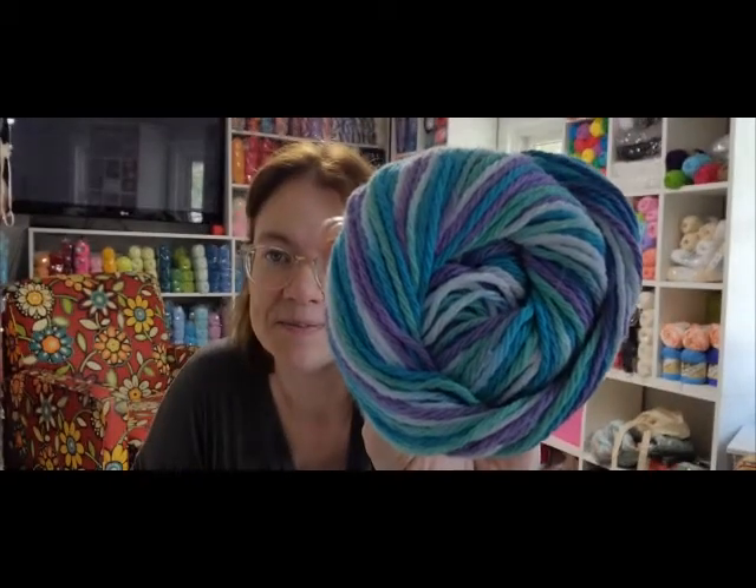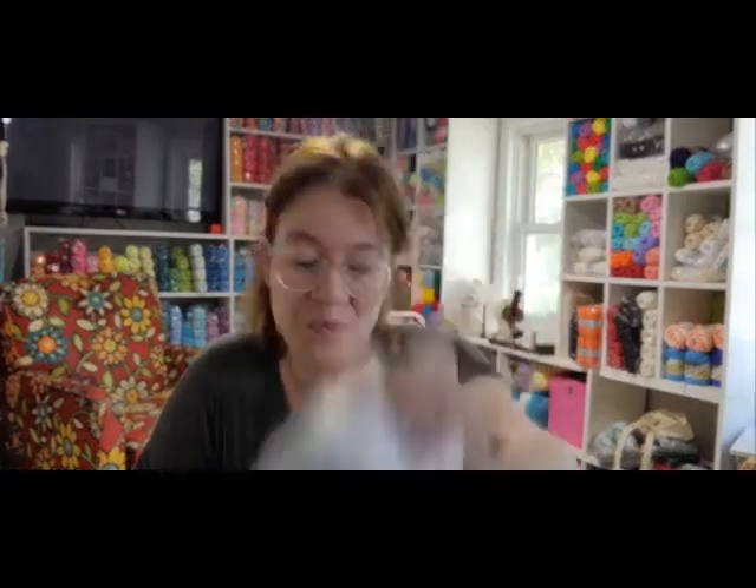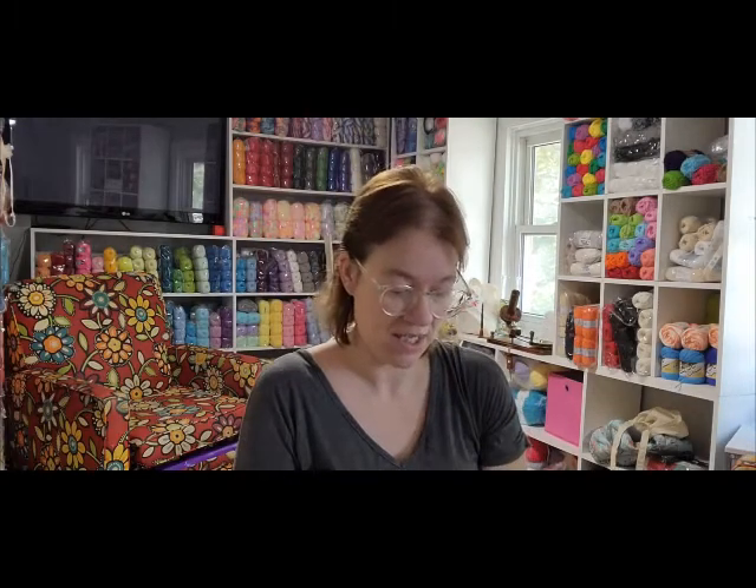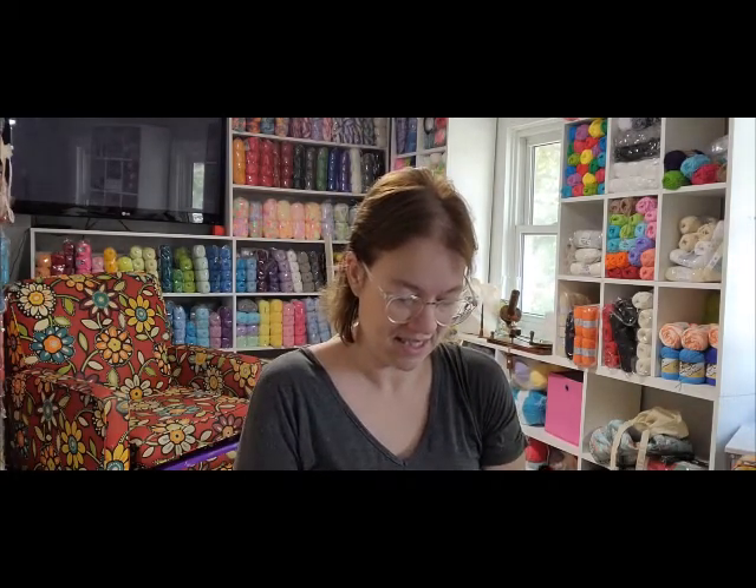I got five different colors of this yarn. This is Water Lily. Spring Stripe. Lavender Stripe. Pink Stripe. And I got some variegated - I don't usually do variegated - this one is Rainbow Stripe. I should know these, I've said them like five times today.